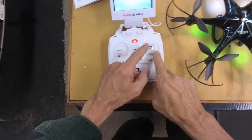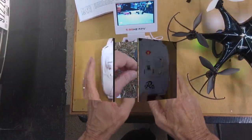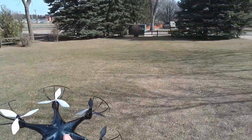The next thing I want to try is the headless mode and the auto return, so I'm going to turn. When you push that down, it's supposed to auto return, so we're going to find out. They also say this thing can be thrown into the air, so let's find out if that happens.